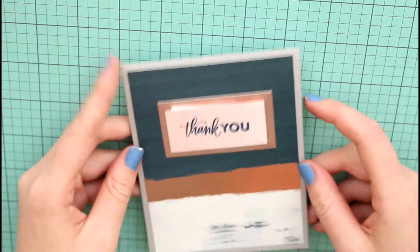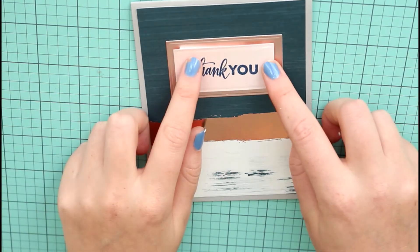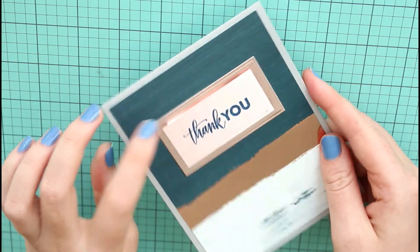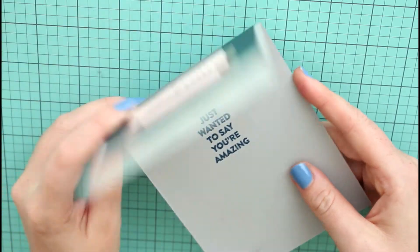The next card was just a pretty simple card. This background is so easy because it's split into three. I went ahead and did that, cut out from specialty paper another rectangle with a rectangle in the middle, and heat embossed 'thank you.' Super easy to do, super quick — which is why I liked some of the papers that were in this paper pack.